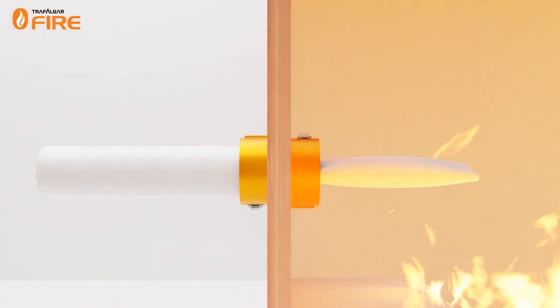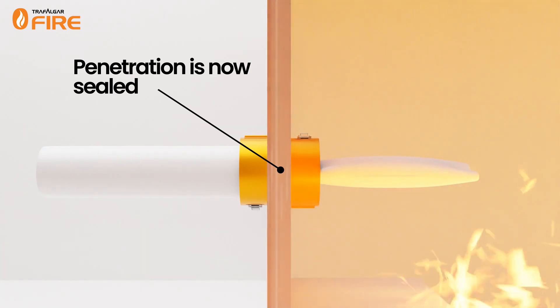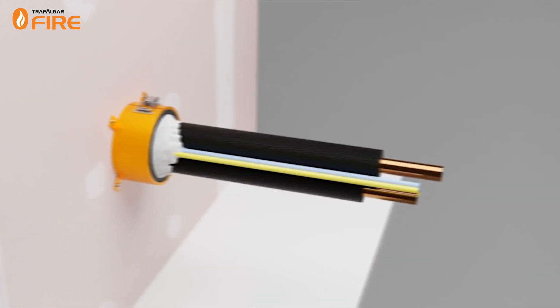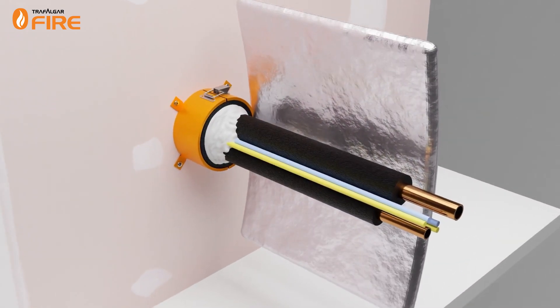Once closed, this limits the spread of fire, hot gases, and smoke from one fire compartment to another. To maintain the barrier's FRL, heat transfer must be addressed in some cases.